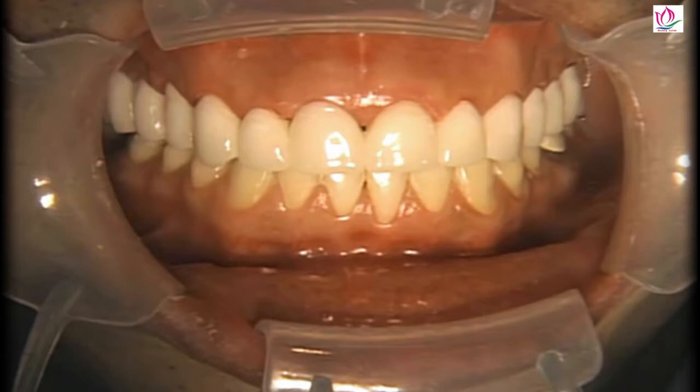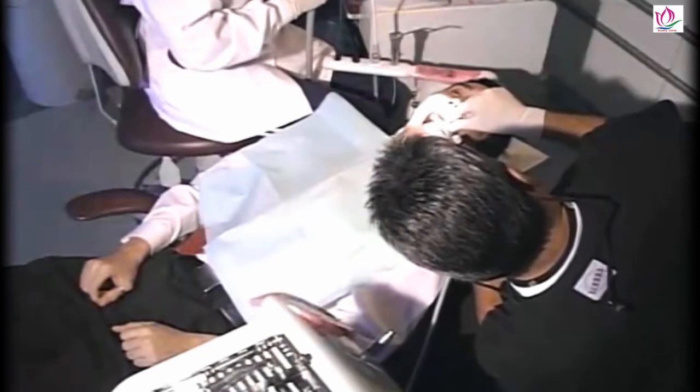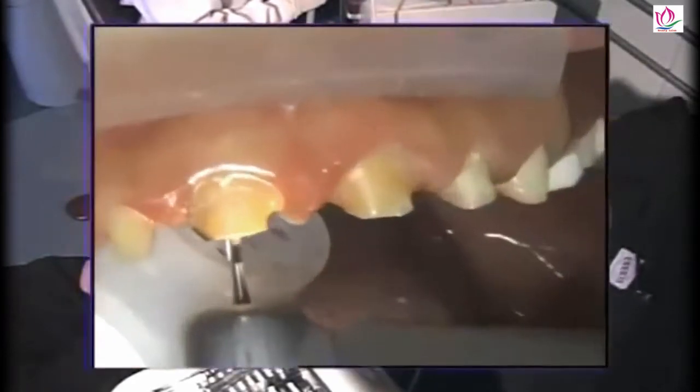There's a nice look at the biotemps when we're all finished and trimmed. Again, we want to leave the gingival embrasures open whenever possible to promote healing of the gingival tissues and to make sure that we don't cause any recession from having gingival embrasures that are too closed.